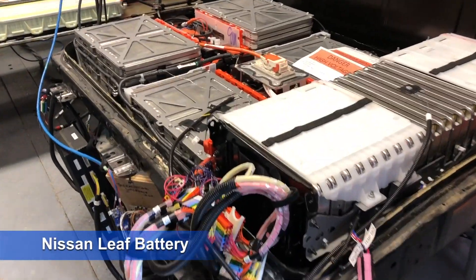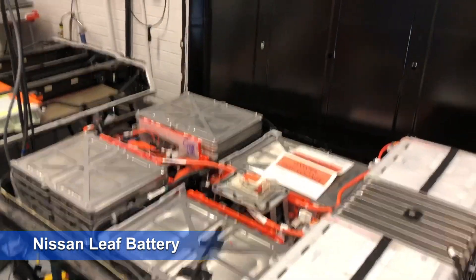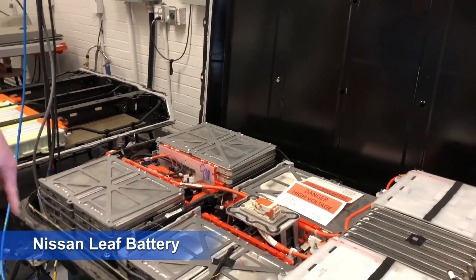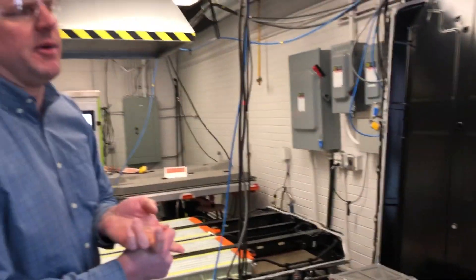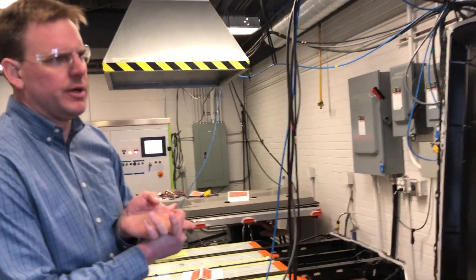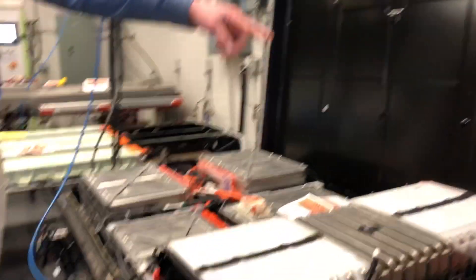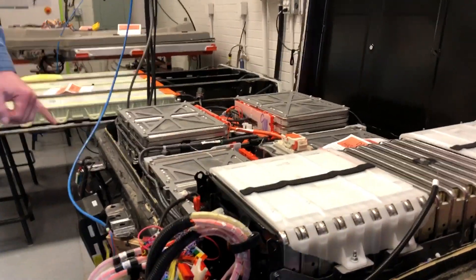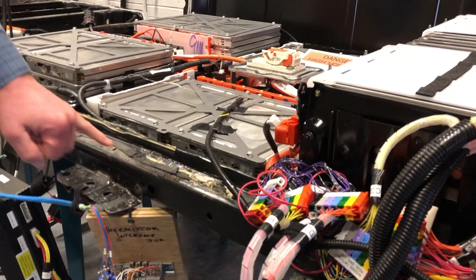So let's listen in. This is a standard Leaf pack. We popped the top, which is pretty easy on this one — we're photo documenting this and we'll send you some of it when we're done. It's only a couple of bolts on this cover and then it's got a seal. This is live and operating, by the way, please don't touch anything.